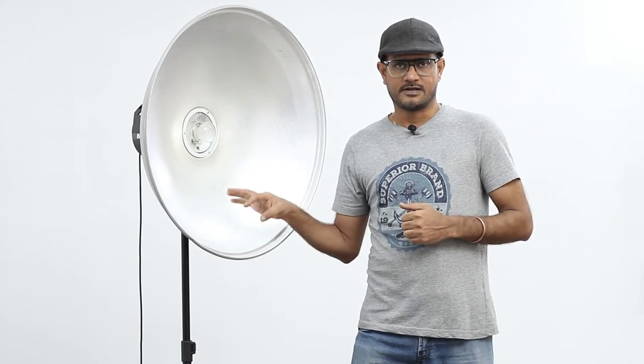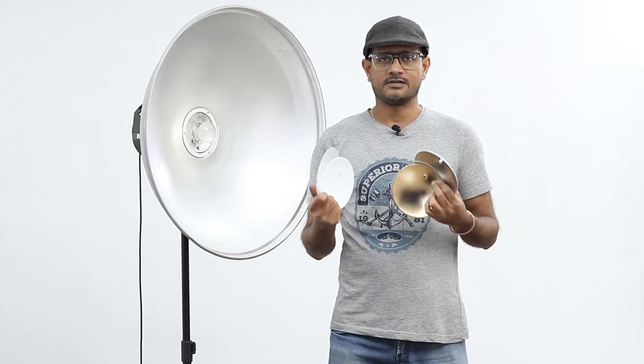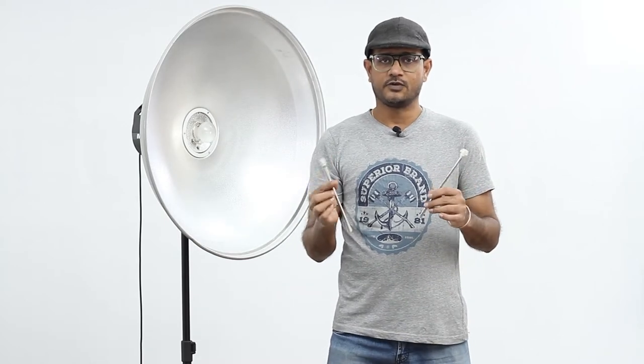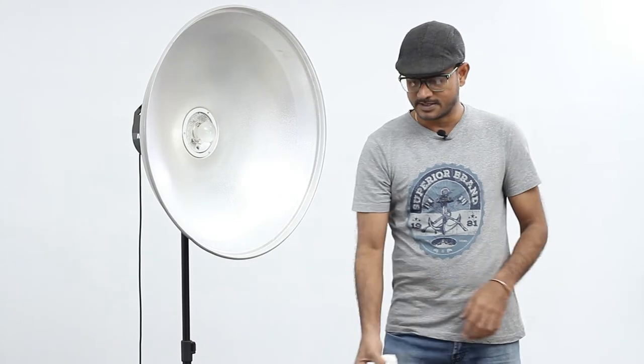Let me run through first what we get when we buy a beauty dish. Two sizes of beauty dish are available: 70 centimeter and 44 centimeter, and this one is 70 centimeter. We get 4 deflectors — gold color, silver, white, and opaque — two metal rods to fix the deflectors, and a diffuser cloth which we cover this beauty dish. These are the things which we get when we buy a beauty dish.